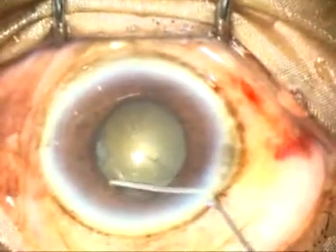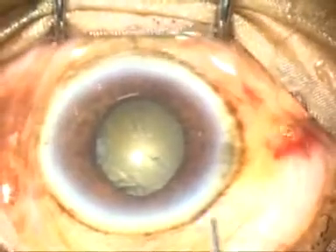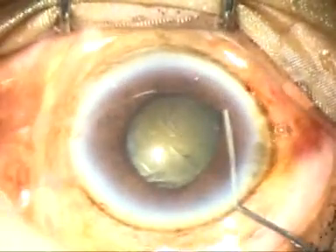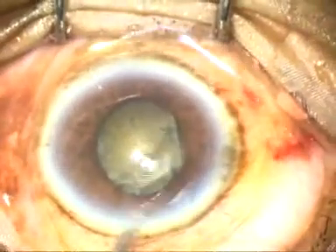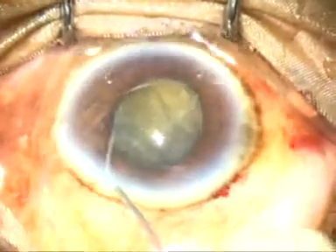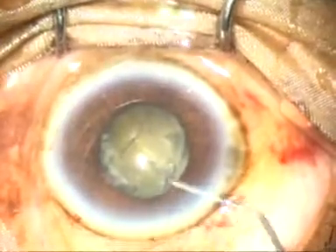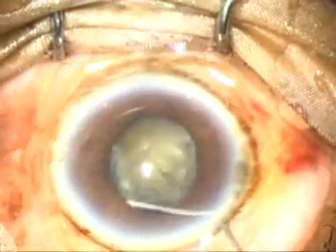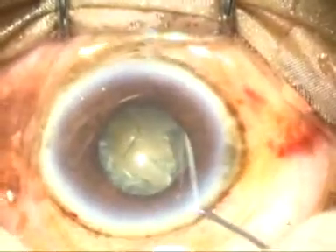How to do hydrodissection: go along the surface of the cataract underneath the anterior capsular rim and hydrodissect a little bit at multiple points. Now try to mobilize the nucleus. The lens is moving but I want more free movement, so I am doing some more hydrodissection.